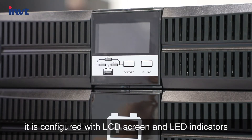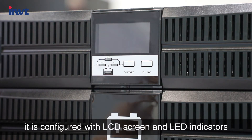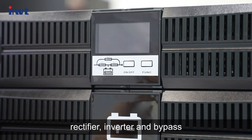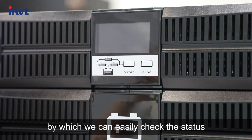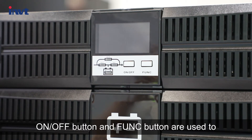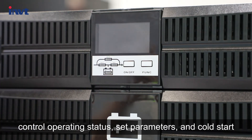On the front side, it is configured with an LCD screen and LED indicators. The LED indicator shows the status of battery, rectifier, inverter, and bypass, by which we can easily check the status and parameters of the UPS. The on/off button and function button are used to control operating status, set parameters, and perform cold start.